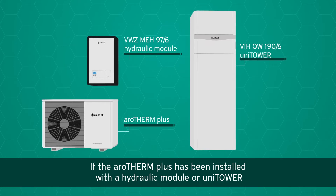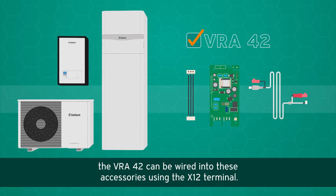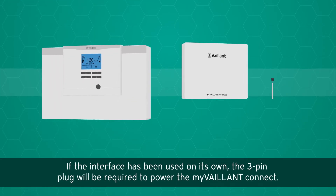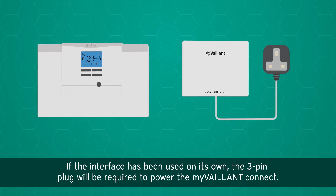The VRA42 can be purchased separately or with the My Valent Connect Arrow Therm Plus. If the Arrow Therm Plus has been installed with a hydraulic module or Uni Tower, the VRA42 can be wired into these accessories using the X12 terminal. If the interface has been used on its own, the three-pin plug will be required to power the My Valent Connect.